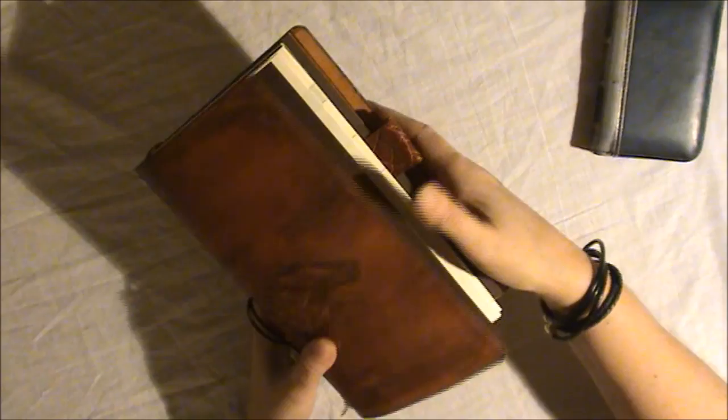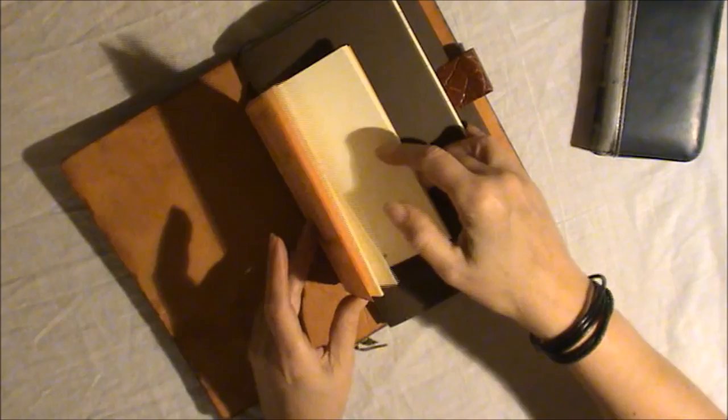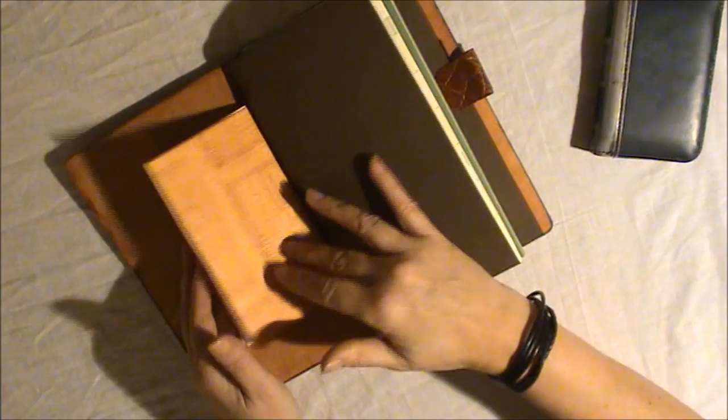First of all, I made a little field notes booklet just for fun. So there's a little field notes bullet journal booklet with lines, and an index at the back.